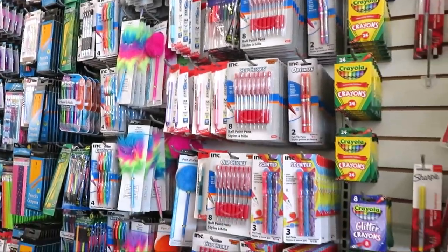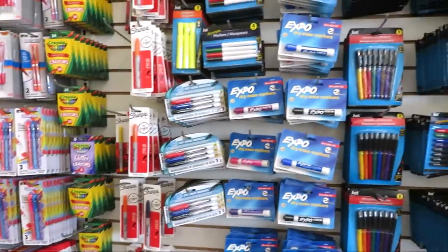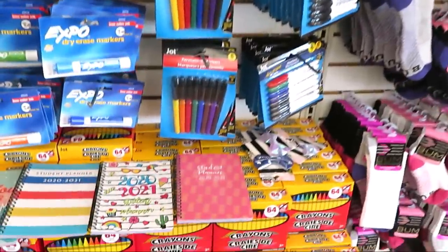Hi friends, it's Auntie Cuckoo. I am back in the Dollar Tree looking at all kinds of school supplies today and I'm bringing you with me. Let's go shopping.